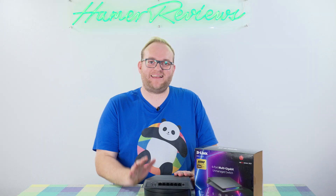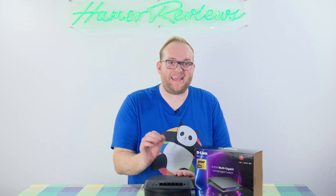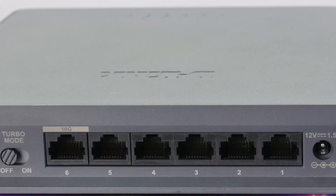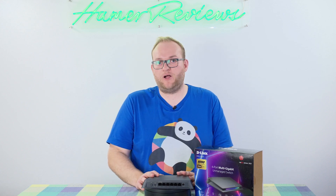This switch actually has six Ethernet ports. Five of them are 2.5 gigabit Ethernet, which is already very fast, but the sixth is actually 10 gigabit Ethernet. 10 gigabit Ethernet is pretty much the gold standard at the moment, especially in terms of consumer hardware. You will not find many devices with more than a 10 gigabit Ethernet connection, but it's great to have five 2.5 gigabit connections as well, so D-Link are really giving you a lot of options in terms of how you connect devices.